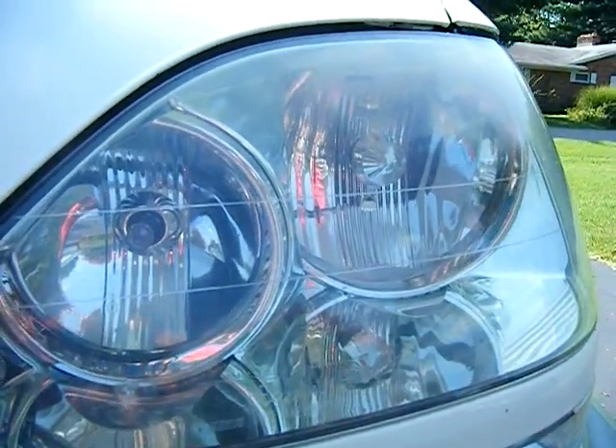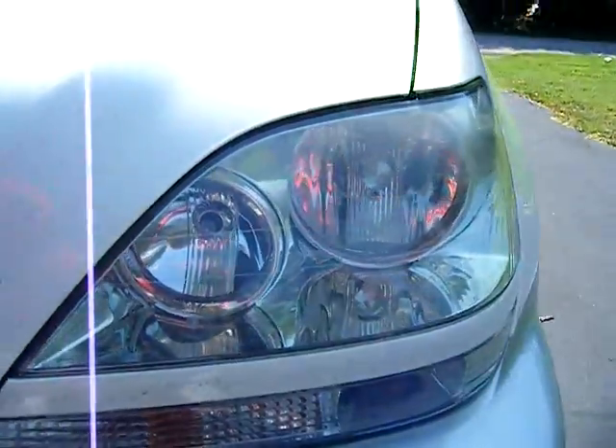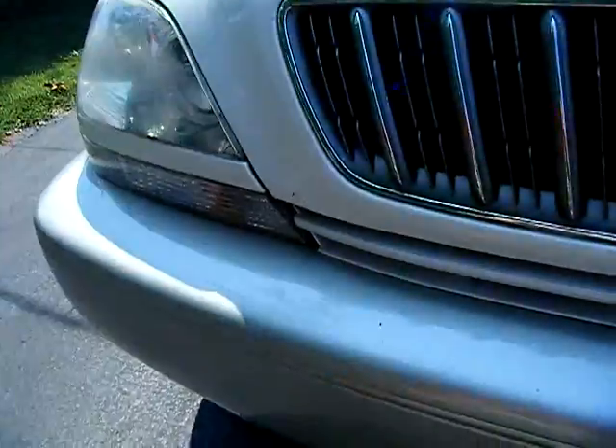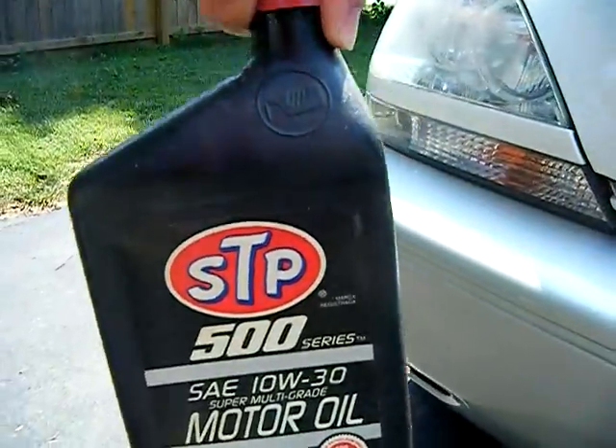This one, he did it for me and he used motor oil right from my engine. It was dirty. But for this, we're going to do it with some 10w30.